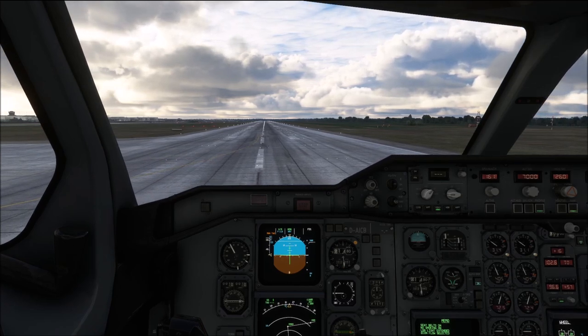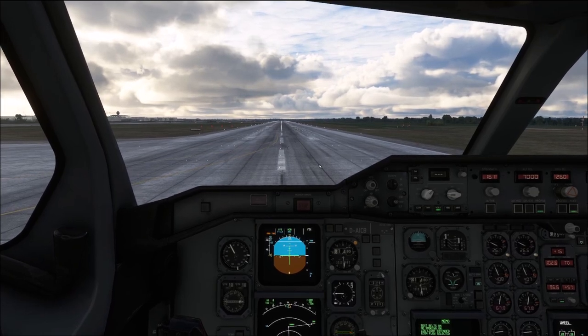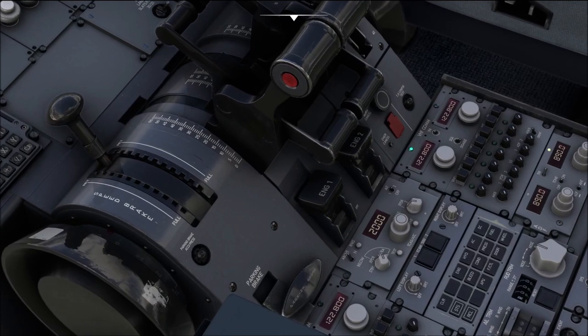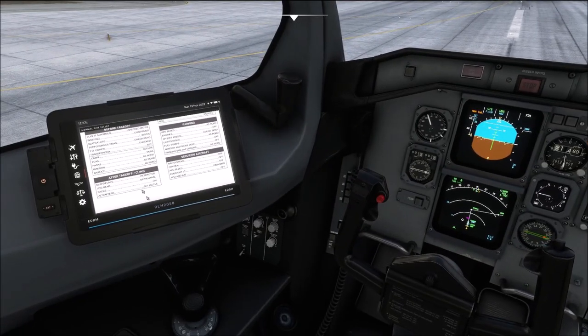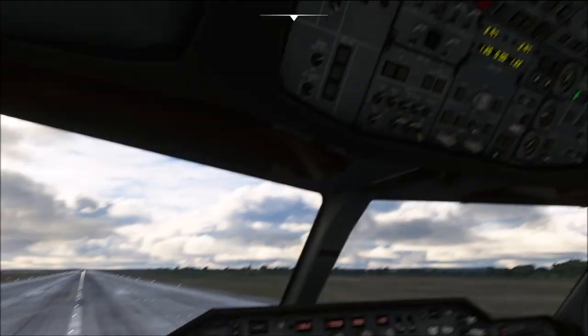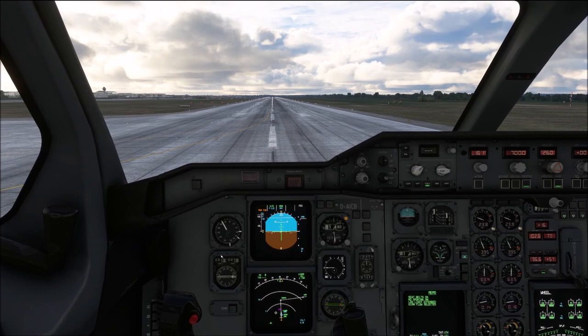When you have the line-up actions complete, it is time to call for the before takeoff checklist below the line. Cabin — secure. Transponder — TARA. Packs — on. Ignition — off. Anti-ice — off. Before takeoff checklist complete. And with that, we are ready for our departure, but that one is going to be a topic for another video.